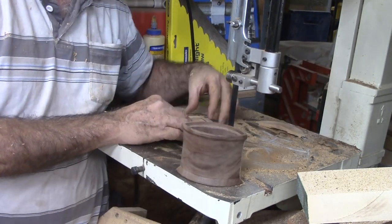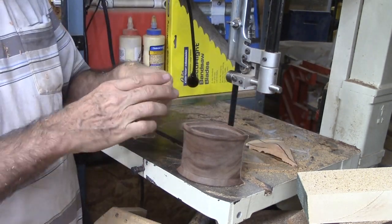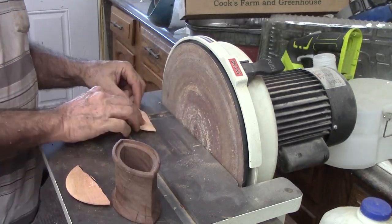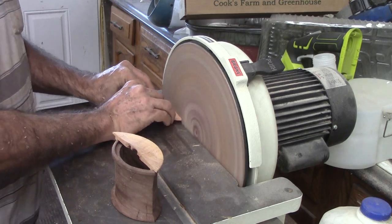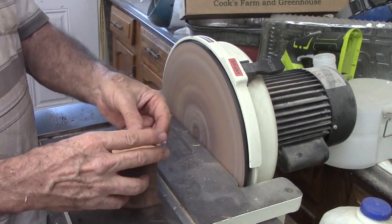I test the fit — it is too big, but that is okay. I will have the final fit at the sander. At the sander, first I need to make the edge straight, then gradually work it back until the two pieces are equal length and together they fit the box.